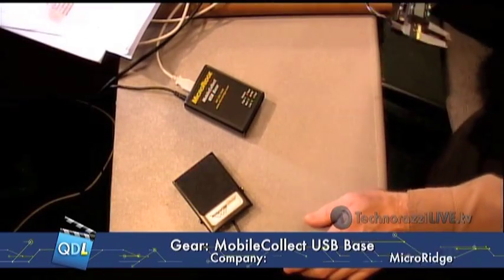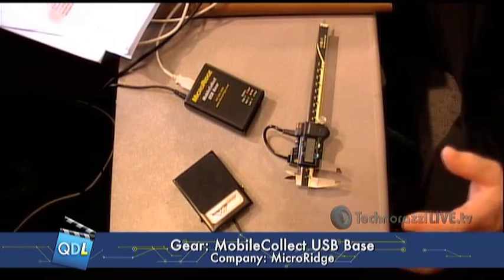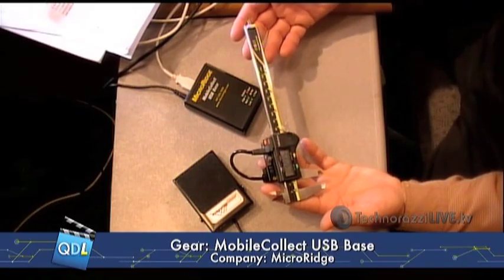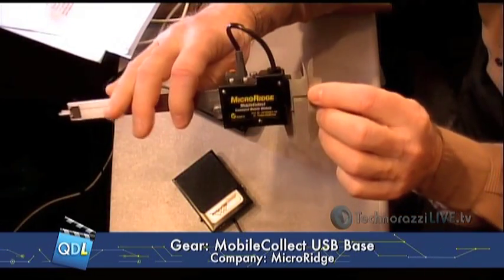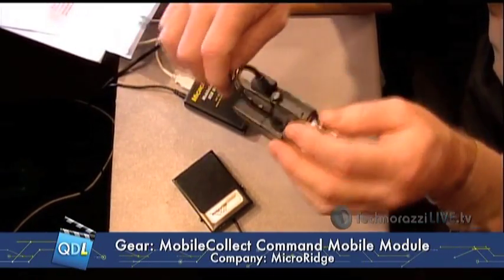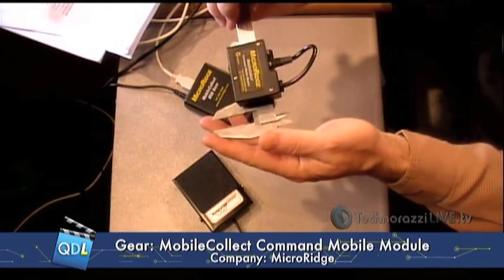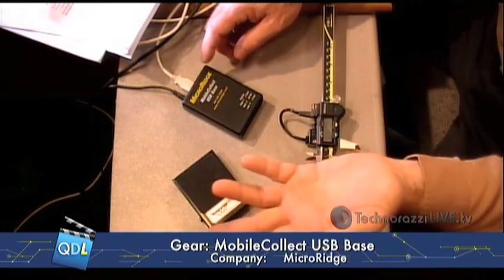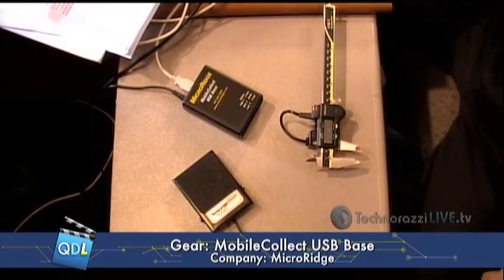I'm going to come over here to our gauge cam and show you what this is, what Micro Ridge's Mobile Collect system is made up of. What I have here is simply a Mitutoyo 6-inch caliper — Absolute Digimatic. You see the display on the front, but on the back we have the Micro Ridge module. It's about two inches long, maybe an inch and a half wide, three quarters of an inch thick, and it's tethered to the gauge by a little interface cable. That's all there is to the remote module. The other half is the Mobile Collect USB base — the receiver — simply tethered via USB cable into my laptop. That is all there is to it.